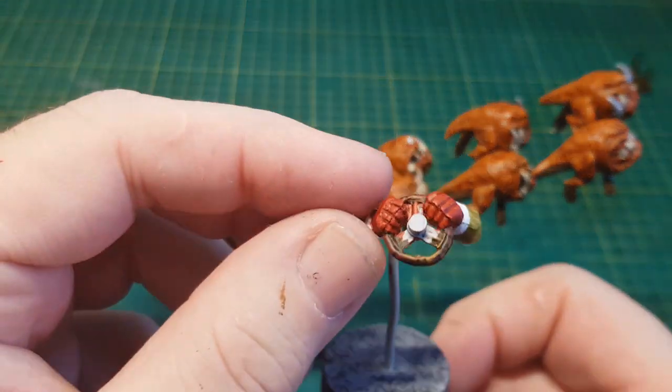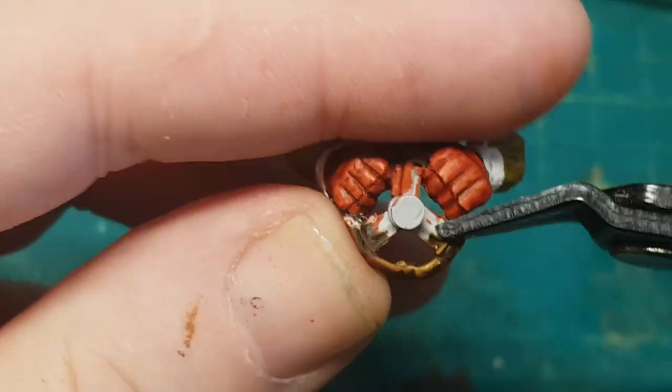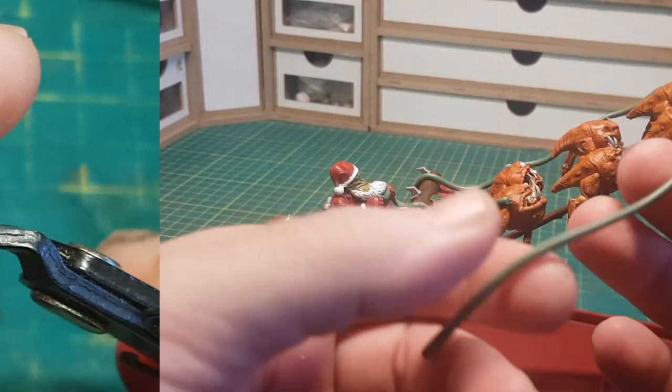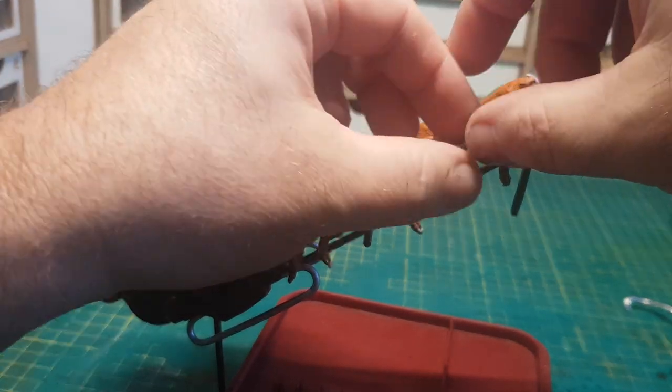So this guy came with his hands holding onto a steering wheel, but obviously in this case I'm going to take the steering wheel out just so I can give him some reins. And no surprise, the reins can be made out of more green stuff. I'm certainly loving this — it can be used all over the place.